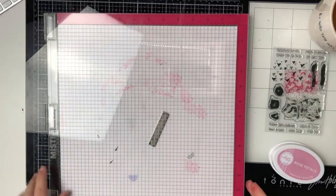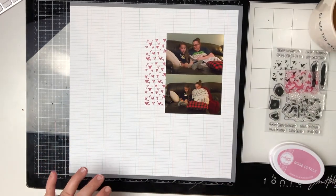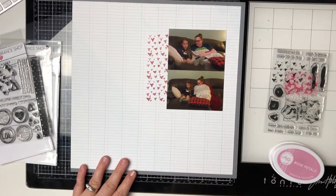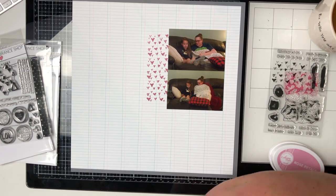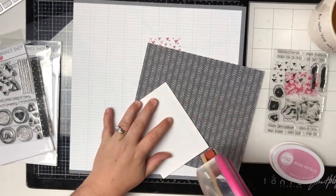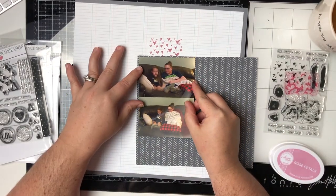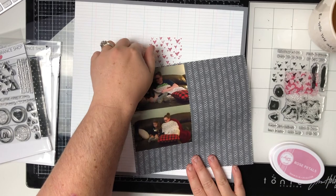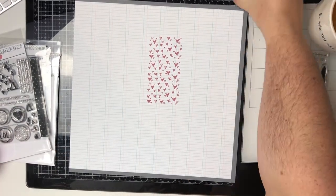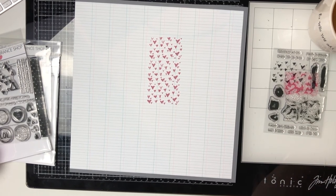The first stamp I used was from the Everyday Stamp Set — these really pretty little sketched hearts. I did them just along the side of the photos using my Memory Misty. Y'all, I love this thing. I stamped them twice — double stamped — and I'm using my Catherine Pooler inks because they are my favorite. So now I am matting the photos.